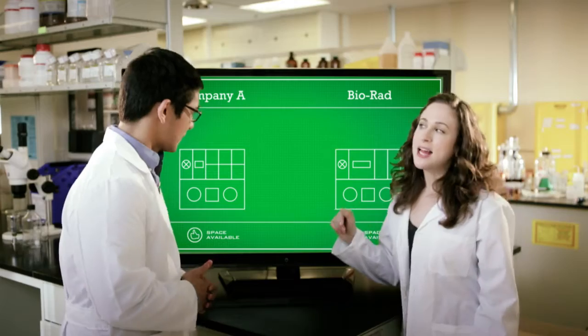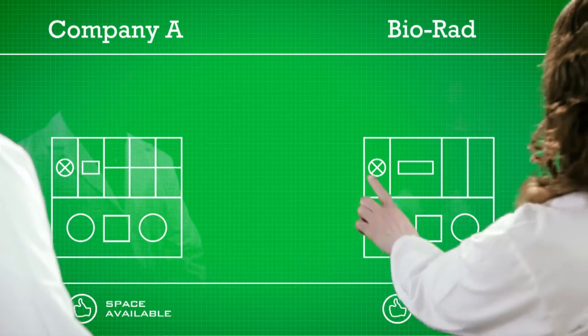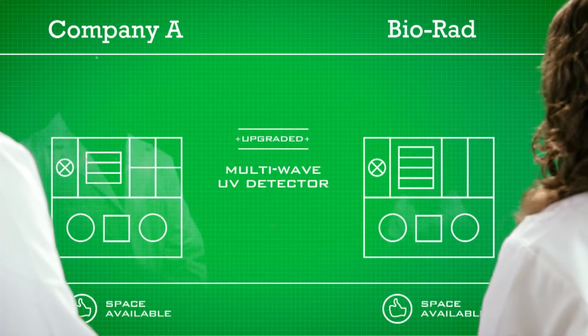So both systems start off with a pump, an injector, and a single wavelength detector. Let's try upgrading to a multi-wavelength detector. So far, so good.